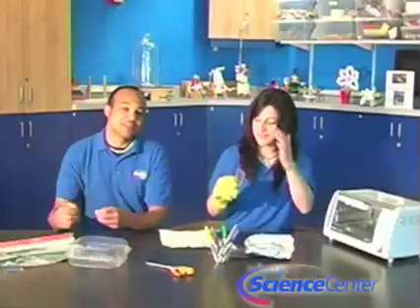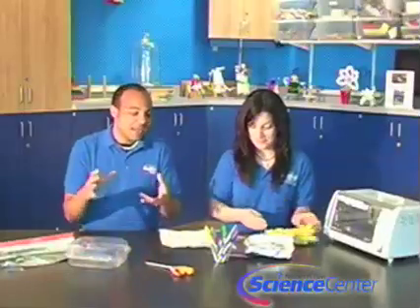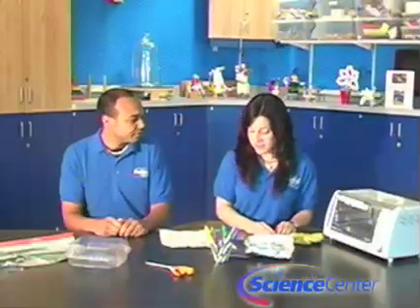The reason that the plastic shrinks is because of the way that it's made. This is called polystyrene. The way it's made is that it's heated and then stretched to a long, thin strip, and then cooled very quickly. That basically freezes the molecular structure of it. When we reheated it just now, all that's happening is we're putting it back in its original form. That's why it works. Very nice explanation, Brandon.